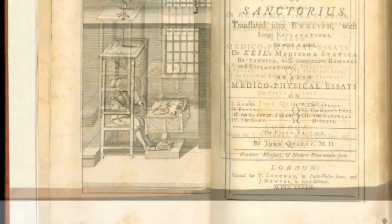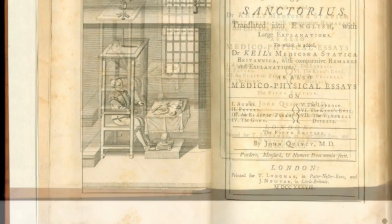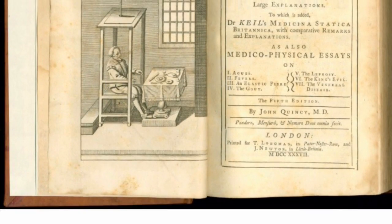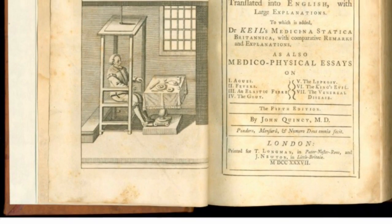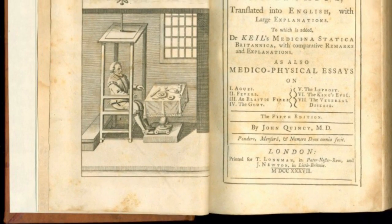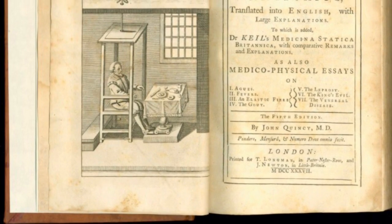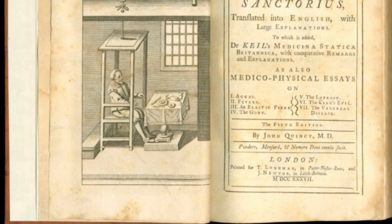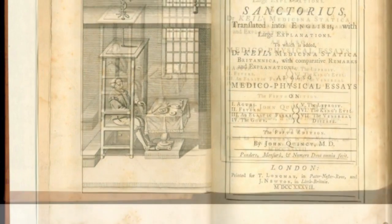In 1630, Venetian officials asked Santorio to organize the efforts of doctors in their city to combat a plague. That same year, Santorio was elected president of the Venetian College of Physicians. On February 22, 1636, Santorio Santorio died from a urinary tract disease and was buried in the church of the Servi in Venice. When the church was destroyed in 1812 during the Napoleonic Wars, Santorio's skeleton was salvaged and his skull is now in the museum at the University of Padua. A wealthy and respected man, Santorio had never married. As he had no family, he willed his money to endow students and fund other charities and scientific endeavors.